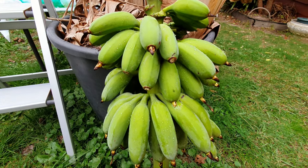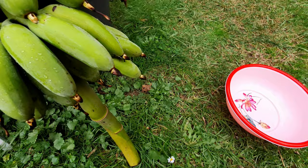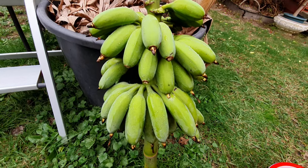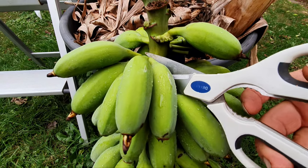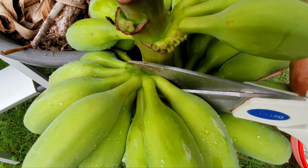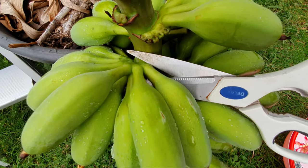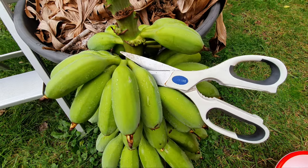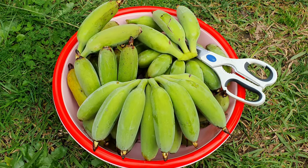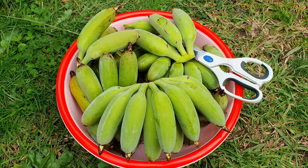What I'm going to do next is cut off the hands and put them in a bowl so I can bring them into the house. This is how you cut it — underneath and on top — with very sharp kitchen scissors. You can use whatever you like; there's a special knife for this but I don't have it. I've been using this technique for many years and it works fine. There it is — a whole bowl of Melbourne-grown organic bananas, harvested in winter.